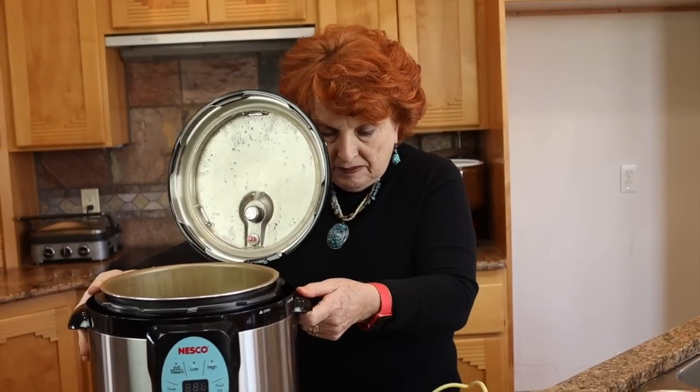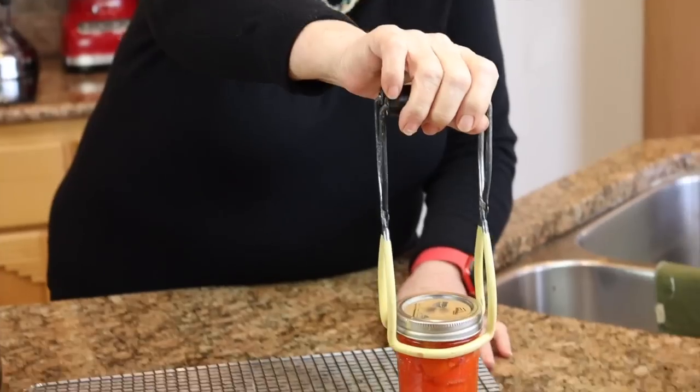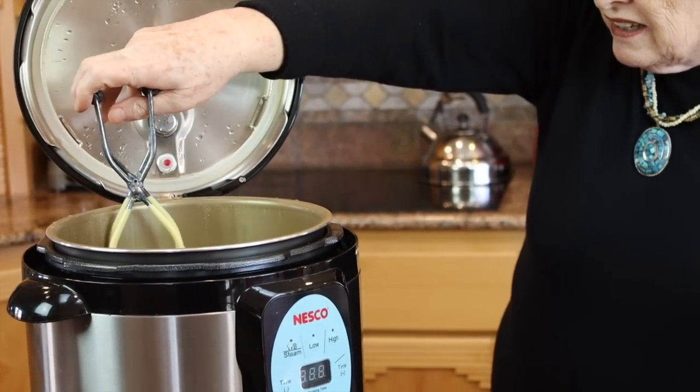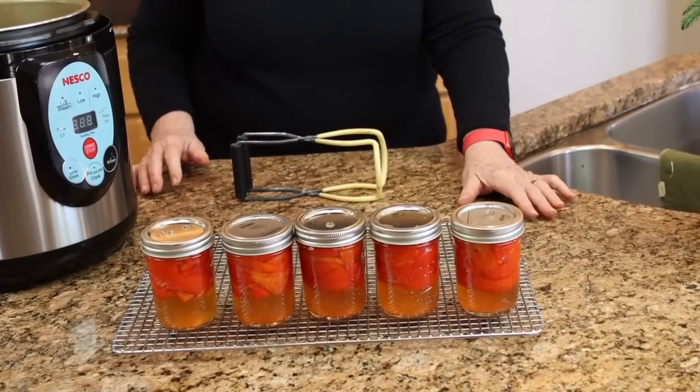The canner's been off for just a few minutes — let's go ahead and open it up. Oh, look at that — how fun! Well, they sure did shrink in size during the canning. There we are: five jars of roasted red bell peppers. They look beautiful. I'm anxious to try them — they go especially well with scrambled eggs, and you'll probably see these in some upcoming videos and recipes that call for them.